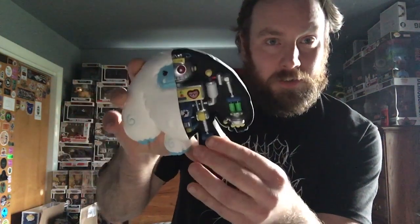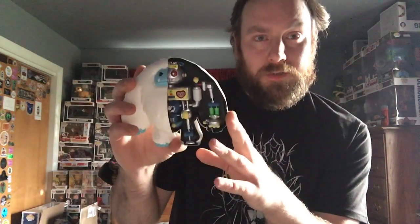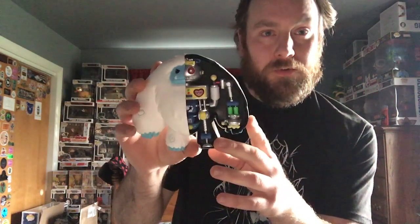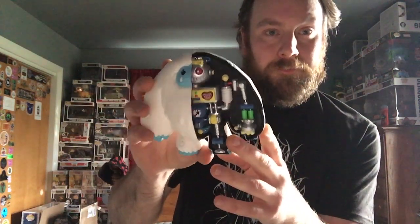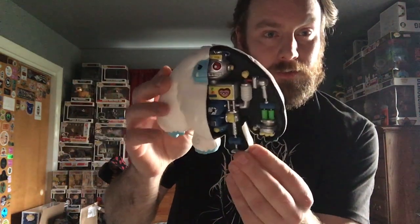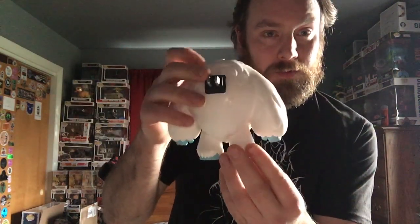Probably one of my favorite chomps that I have seen them make. I had the ketchup chomp at one point, but I think I donated it to Dave's charity that he was supporting — Puzzle Pieces Squared — a couple years ago, to raise money for an amazing charity that helps out autistic kids. But yeah, I like this one ten times more than that one. I don't know how they came up with this, but it is really, really awesome.